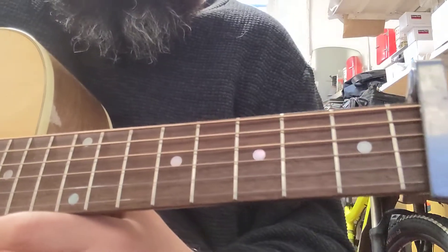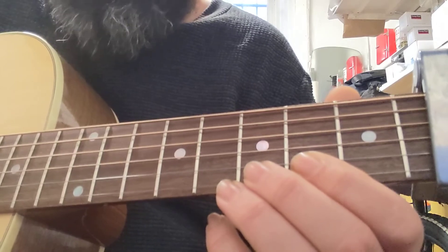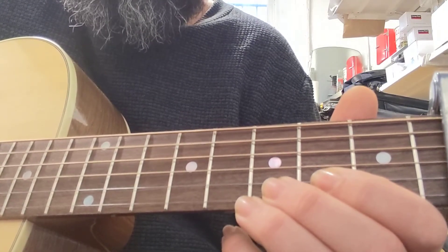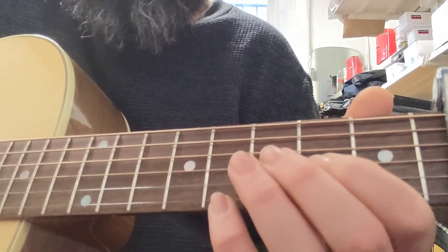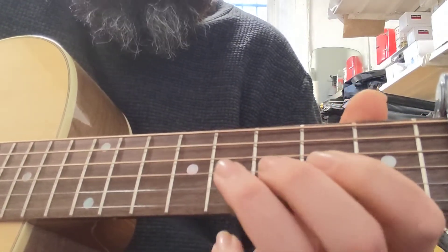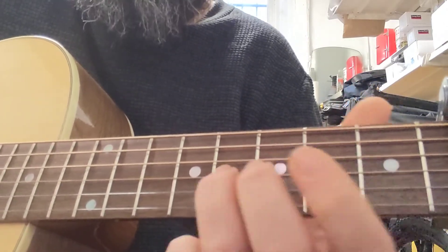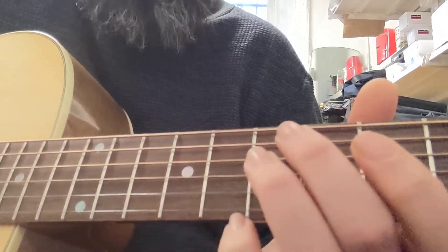Right, that's all the singing bits. So we're starting just A, D and G, and then we come in on the G string, second fret, second fret, up to fourth, and then we go to the fifth fret on the A string.